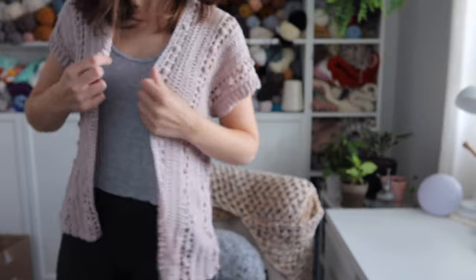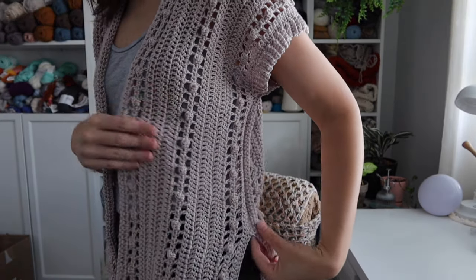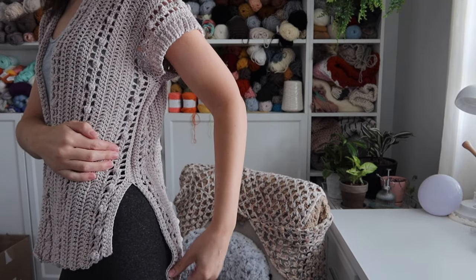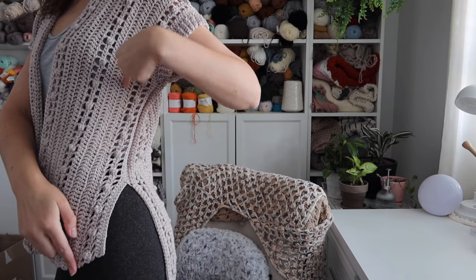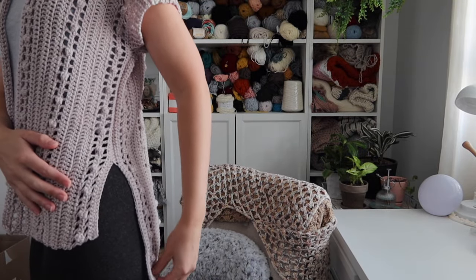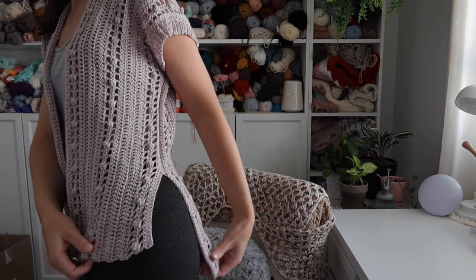As always, I recommend you follow along with the written pattern because I am NOT making an actual size in this tutorial — I'm making a miniature sample version just to walk you guys through the steps. Mine isn't going to be full size; it's like a smaller version of the cardigan. But I still go over everything you need to know. It's worked from side to side — not bottom up or top down like most cardigans.